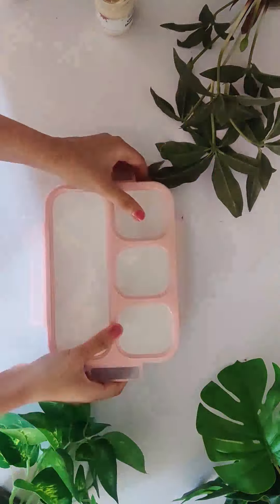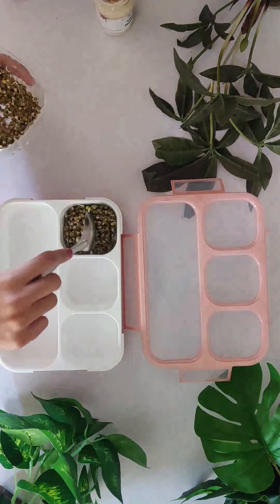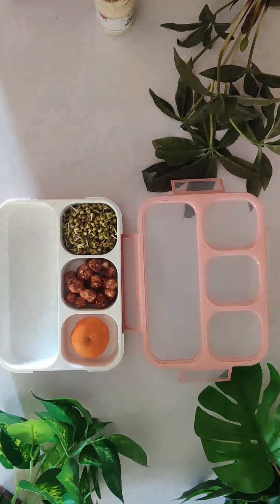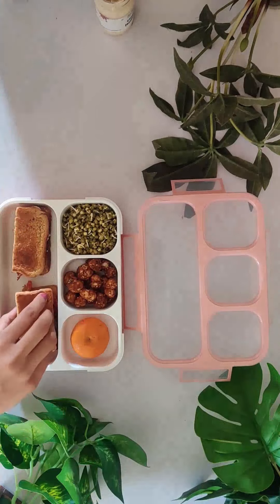Now we'll pack our lunch. To this I've added sprouts, fruit, and caramelized makhanas by Farms2Families. Hummus vegetable sandwich. Happy lunching!